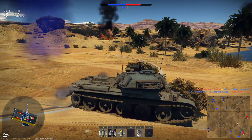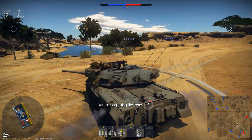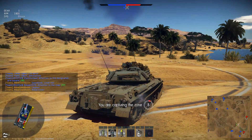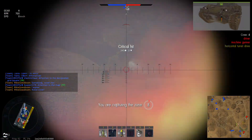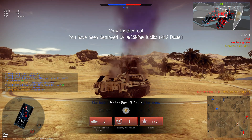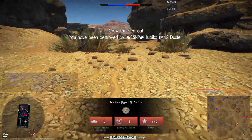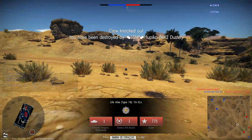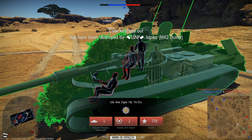One thing that almost no tank can take advantage of is shooting over the side. Instead of having the front of your tank cresting the hill, you put yourself sideways so you can drive front and back and make it very hard for the enemy to hit you. On most tanks you can't do that, but on the Type 74 you can. Simply lower the right side of the tank if you're on a left-hand incline — there you go, you can get your gun down.